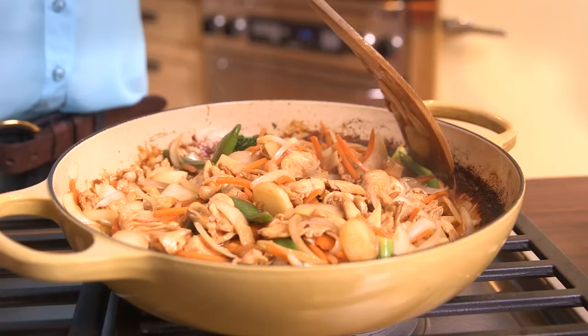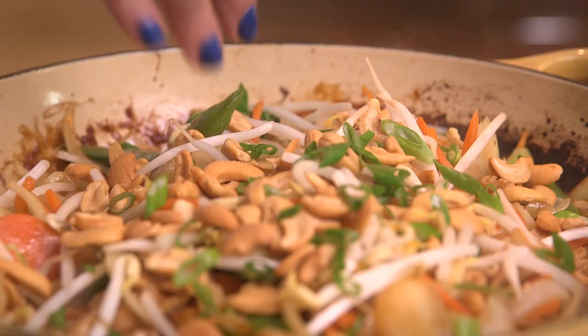Hi, I'm Sheryl Najafi with Everyday Dishes, and today we're going to make super yummy chicken teriyaki.